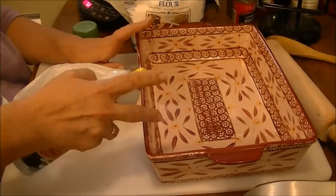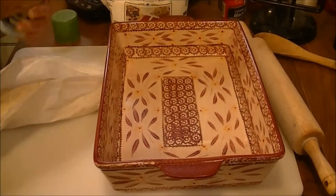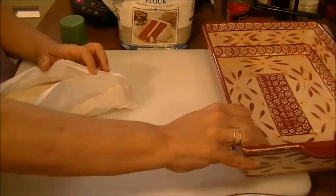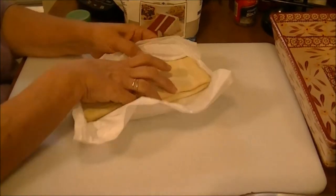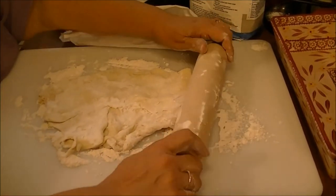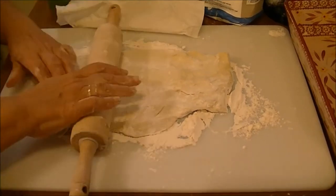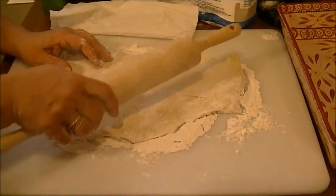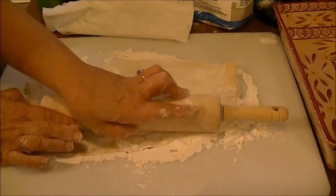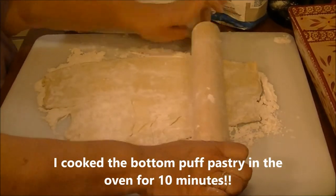Here's the pan I'm going to use. I'm spraying the bottom with olive oil non-stick cooking spray. Here are the puff pastries — there are two in the package. I'm going to roll one out to fit the pan, put it in, and cook it for a little while first so the bottom won't be soggy.